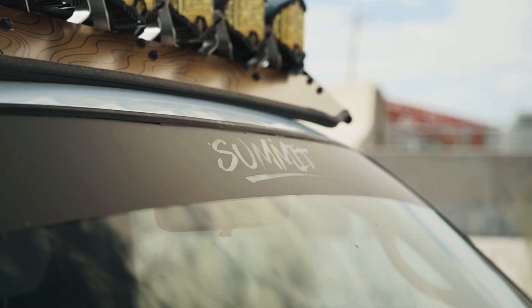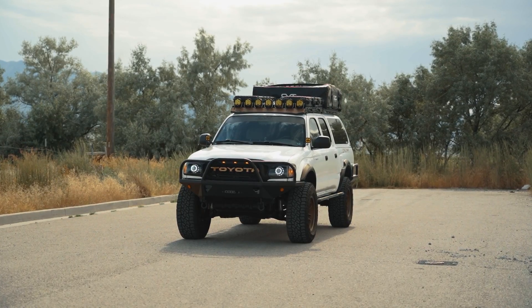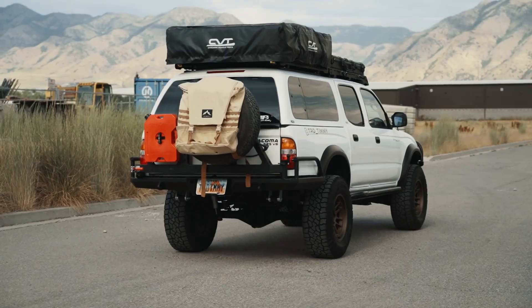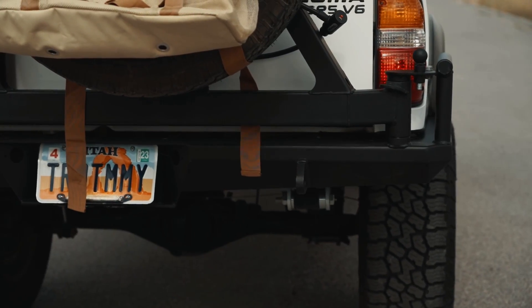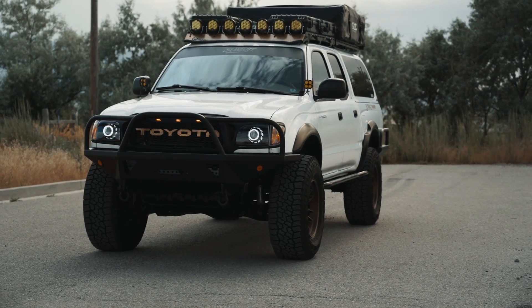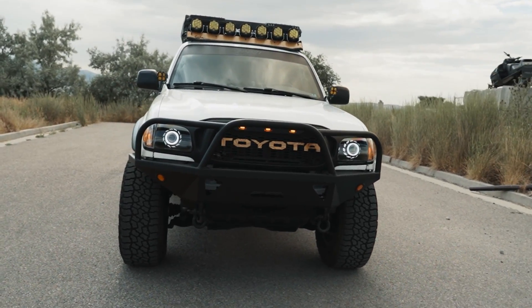What's up everyone, welcome to the channel. Today we're going to do a walk around of my 2002 Toyota Tacoma. We'll just start up front and work our way to the back.